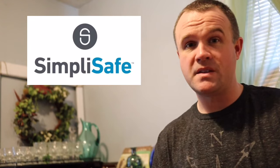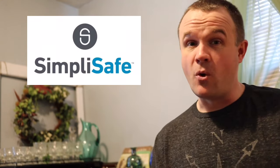How's it going guys. In this video I'm going to review my SimpliSafe home security system — I'm going to tell you what I like and what I don't like. Remember to hit that like button, subscribe, and leave a comment down below. Thanks for watching.